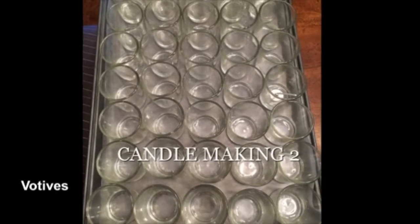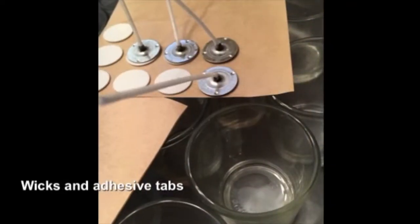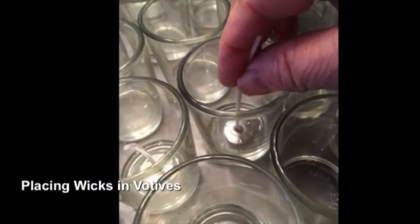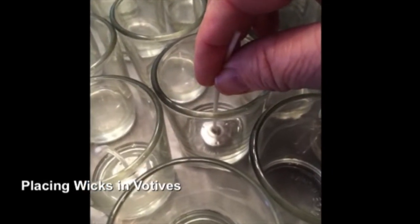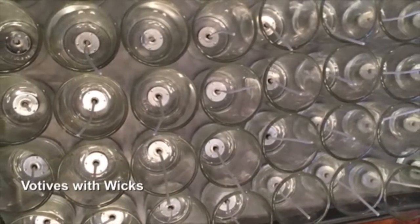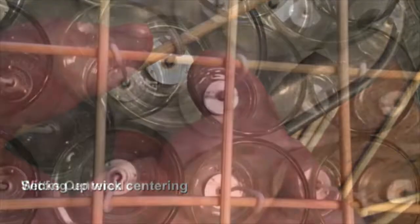In this video I'm going to show you how I make candles. Starting out with glass votive holders, I'm putting in the wicks and I have several candle holders set up ready to be poured. I have to put sticks on the top to center the wicks.